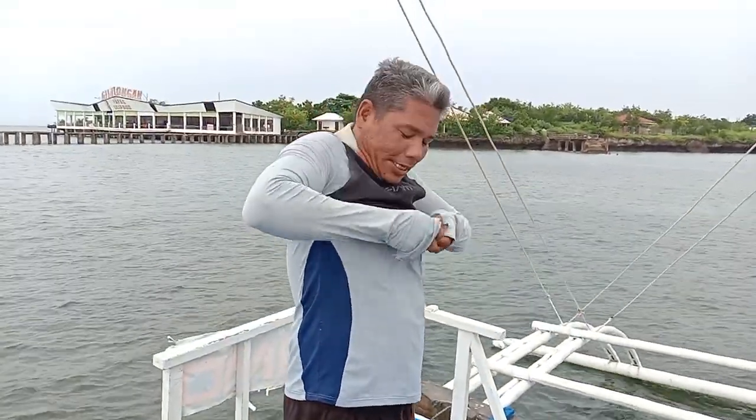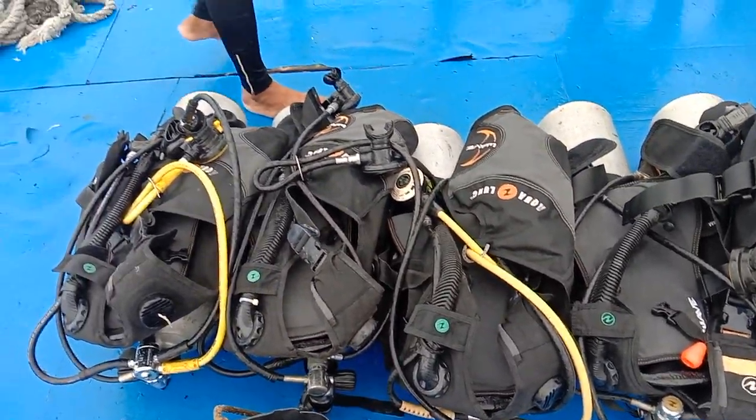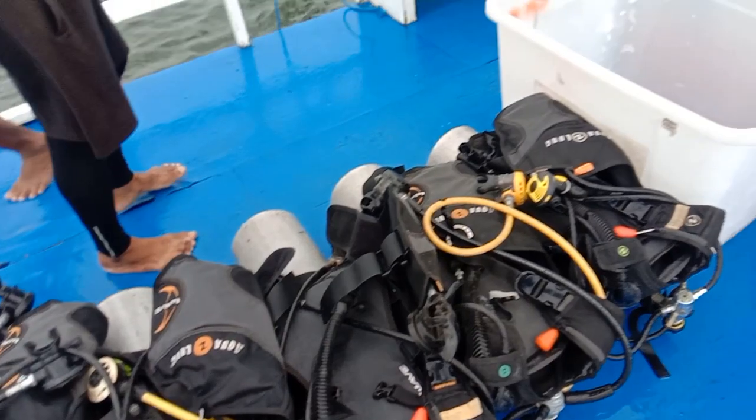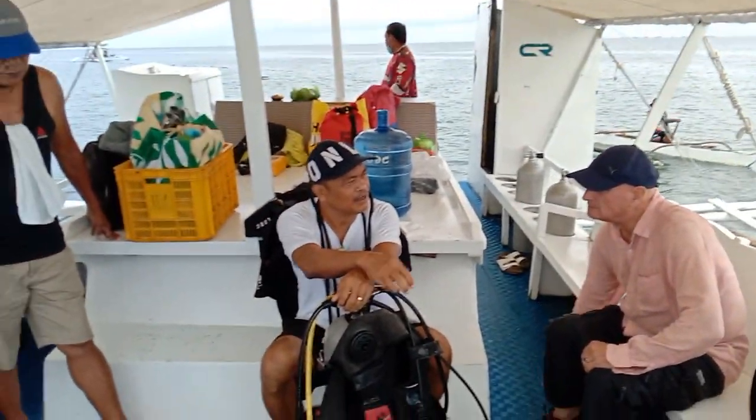Ready na ka guys? They're preparing with the diving equipment. The lab instructor is already giving instructions.